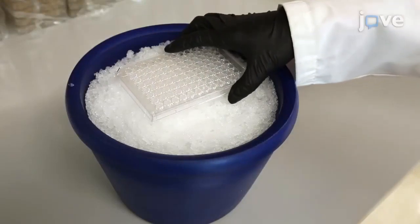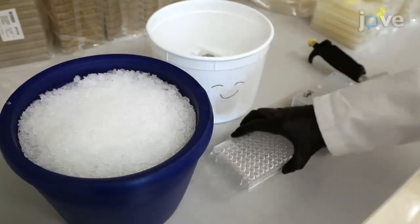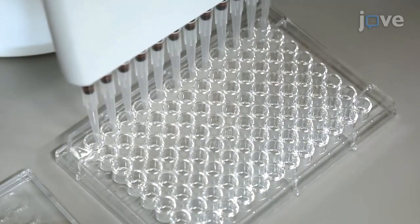Thaw the yeast glycerol stock plates with the TF prey array on ice. Resuspend the yeast using a 12-channel pipette and proceed to the next step within 1 to 3 minutes.